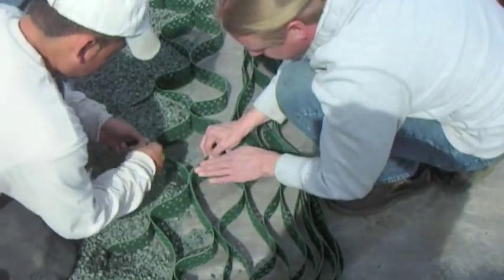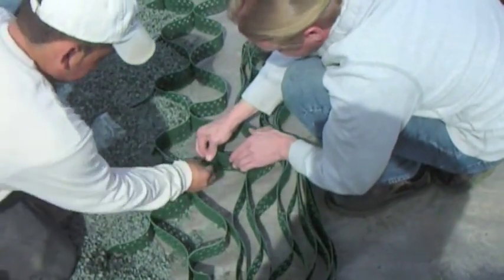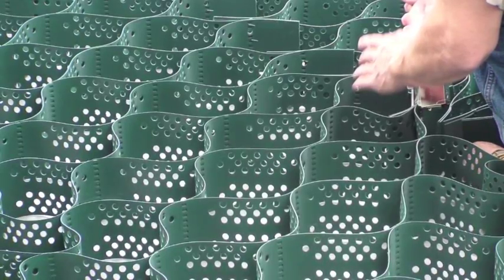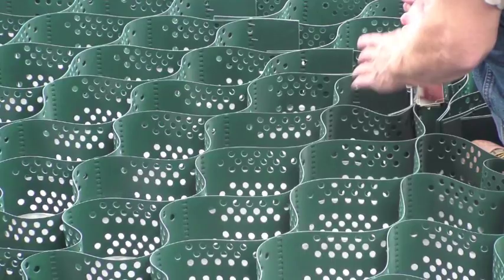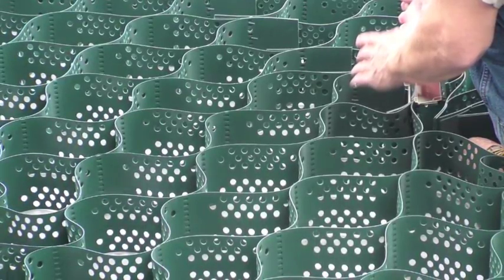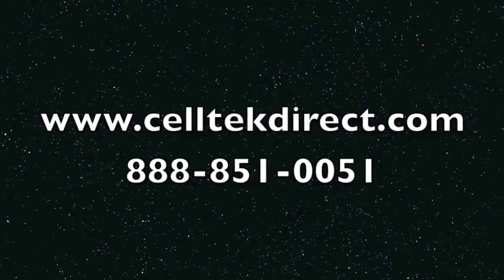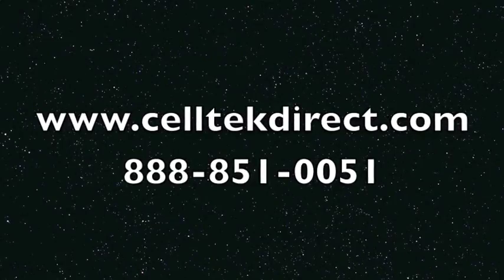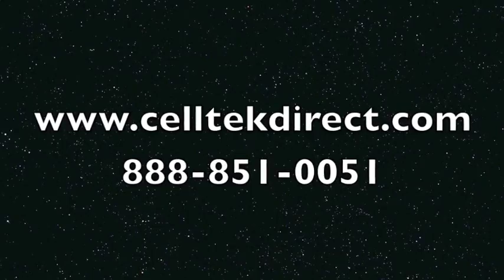All Celltech cellular confinement products need to be connected correctly. Improper connection could cause the product to fail in those areas. Remember, you're trying to make one continuous unit. Thank you for your time. Visit www.CelltechDirect.com or call 888-851-0051.